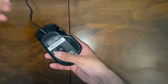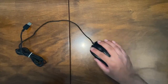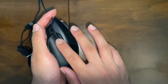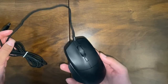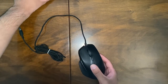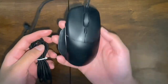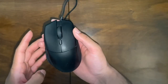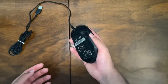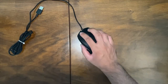On the back side you have a soft padded surface which makes it smoother to glide on the table, and you have the optical sensor. The build quality is all plastic but it has quite a nice weight to it. I looked it up online and the Razer Basilisk is 112 grams excluding the cable — so it's a pretty decent weight, not too light.